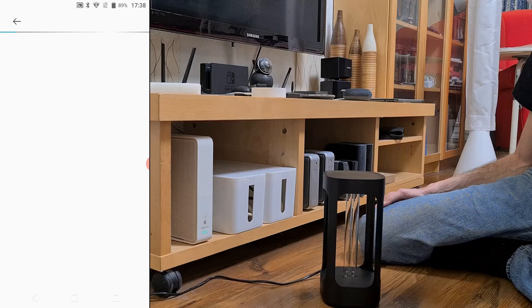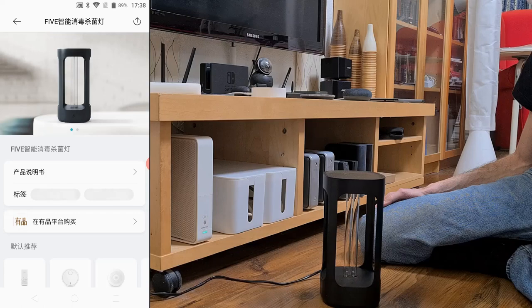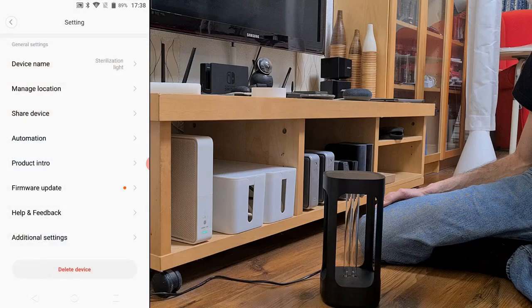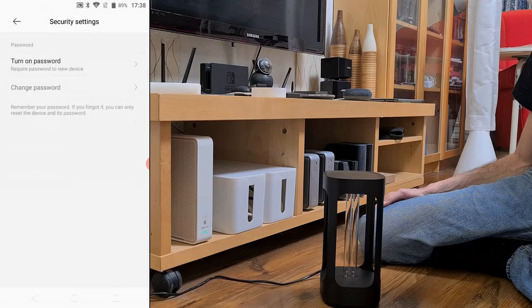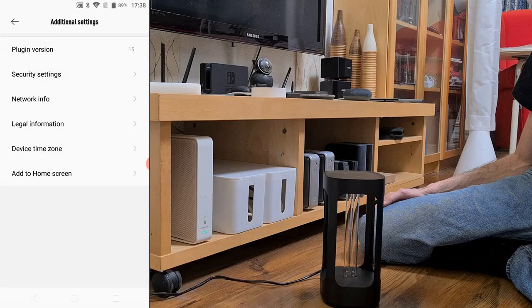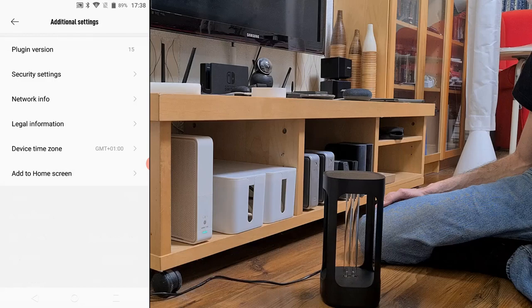The new version of Mi Home also has the option to disable the human sensor, which automatically turns the lamp off if it detects human presence. All the other options are pretty standard: assign a room, display network info, set a password to operate the device, add it to the home screen, or set the device time zone.